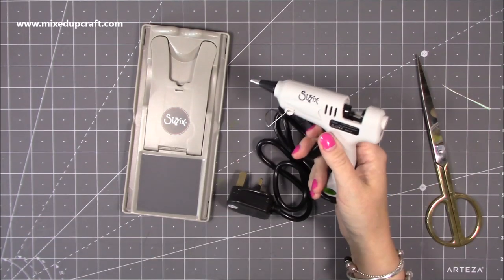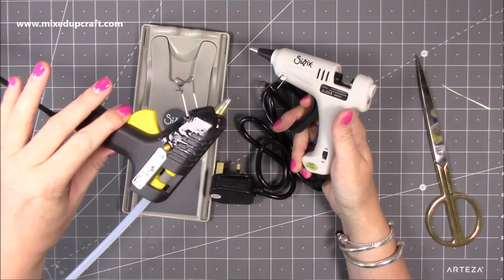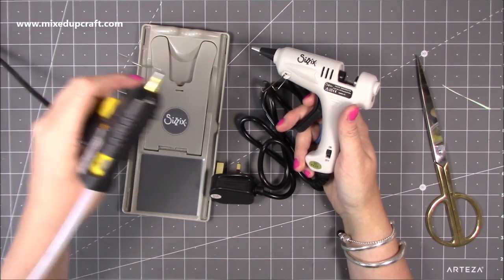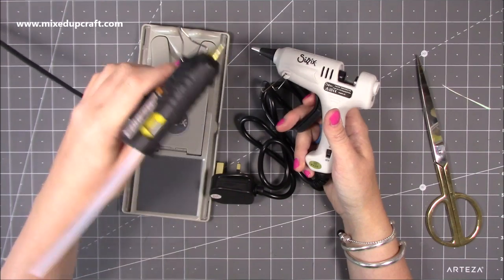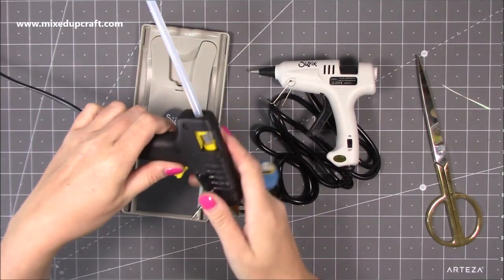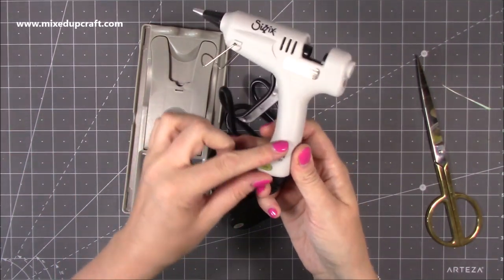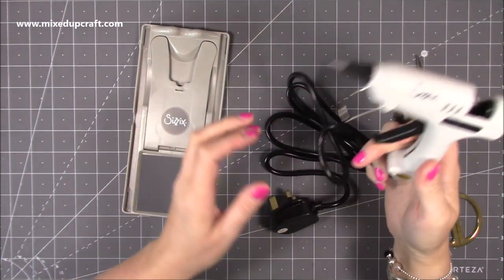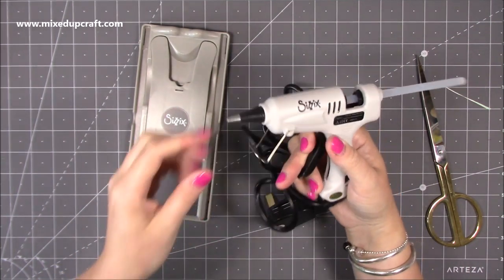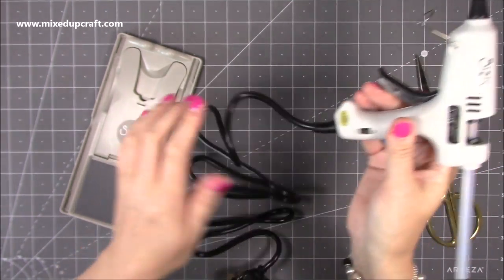One of the main reasons I got this is because it has an on/off switch - this old one doesn't. I come into my craft room, turn on all my plugs, and if I've left this old one plugged in it's gone on without me realising. I've gone to pick something up, caught myself on it, and burnt myself - and it gives you no indication it's on. This new one has that on/off switch, so I can have all my switches on but know that the glue gun is off, and when I need it I just flick it on.